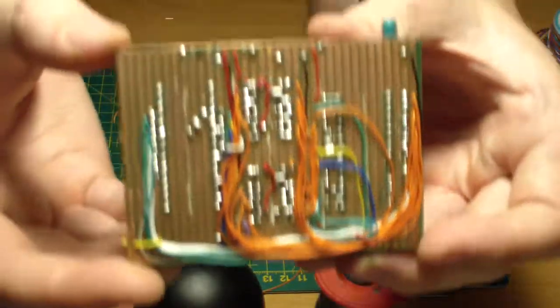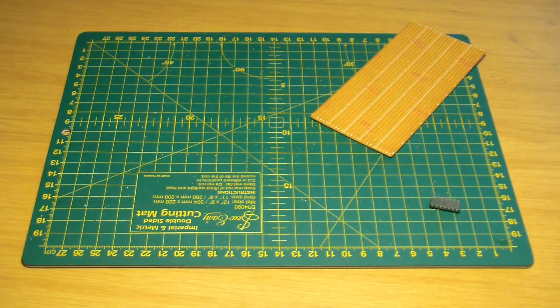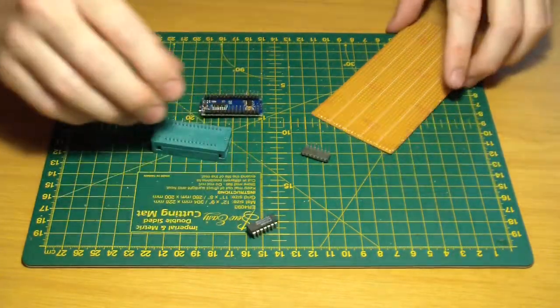Hello and welcome to my Tomiprom VeroBoard build. Here I use a few components like an Arduino and some shift registers to build an EEPROM programmer.